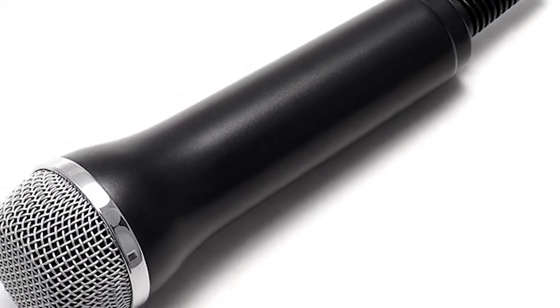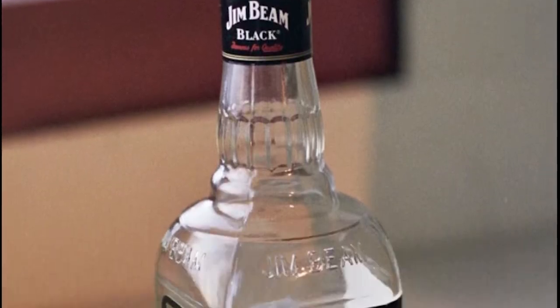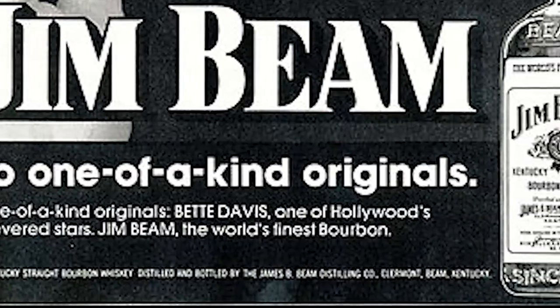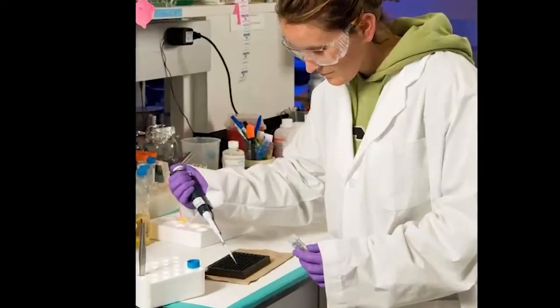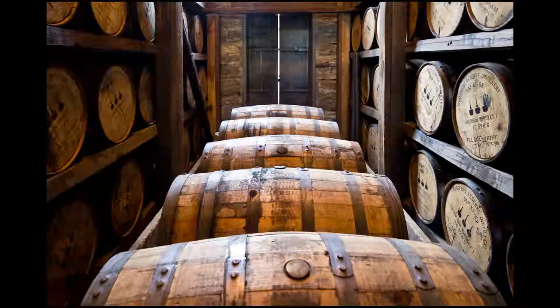Are you familiar with the Devil's Cut from Jim Beam? For those of you unfamiliar, according to the commercials, they have some process to extract the bourbon from the wood of the barrels that they age it in.